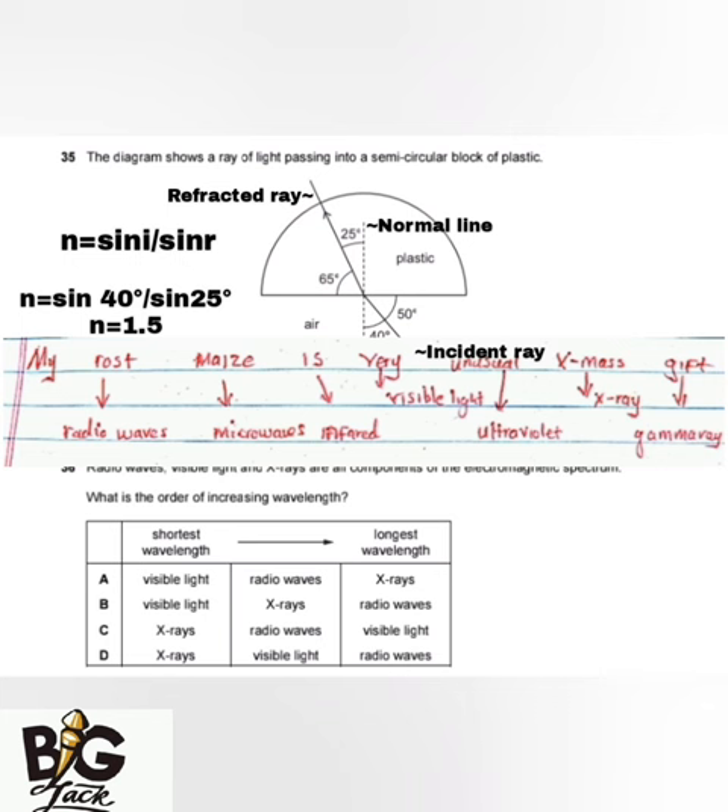Moving from gamma rays toward radio waves, the wavelength increases. Moving from radio waves toward gamma rays, the frequency increases. So in order of increasing wavelength: X-rays have the shorter wavelength, followed by visible light, and radio waves have the highest wavelength. The answer is D.